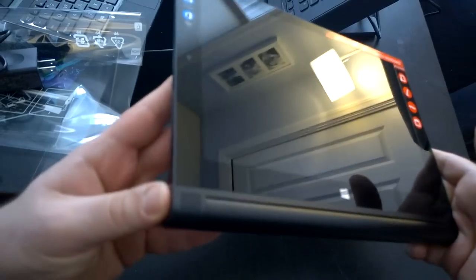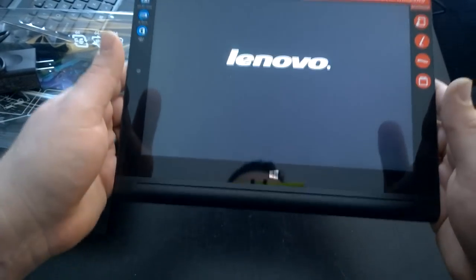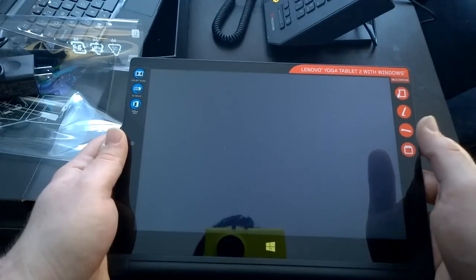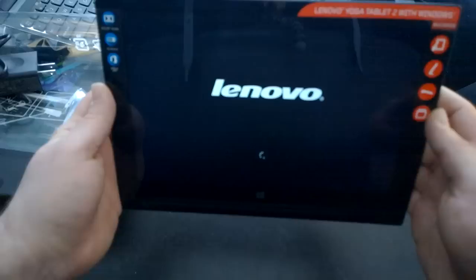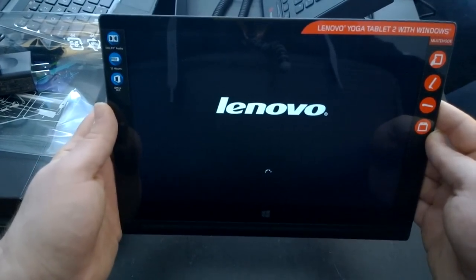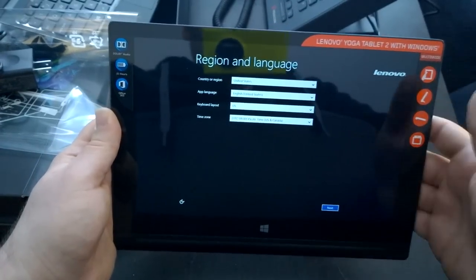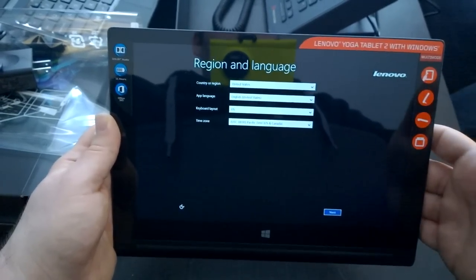Let's power this thing up and see if it's got any juice. Power's right on. It's taking a while — it might just be because it's on first boot. We'll dig into the performance during the review. And there we go — we're at the setup screen. I'm going to spend some time with this device, set it up, use it for a little while, and then do a review right here on this video. Stay tuned.